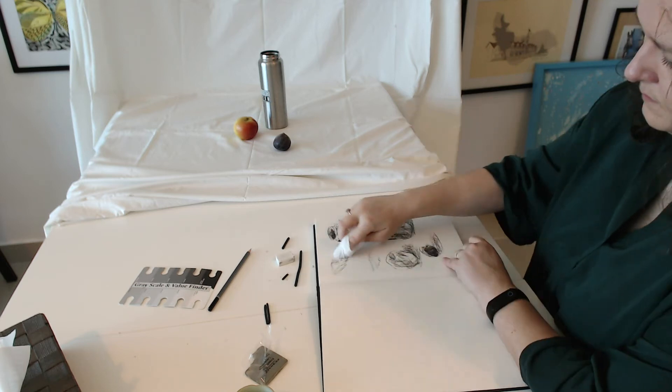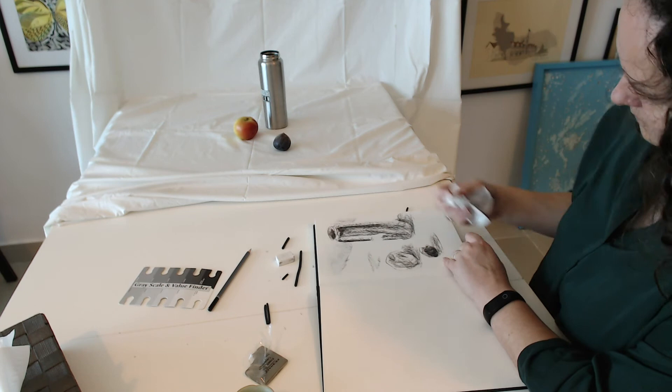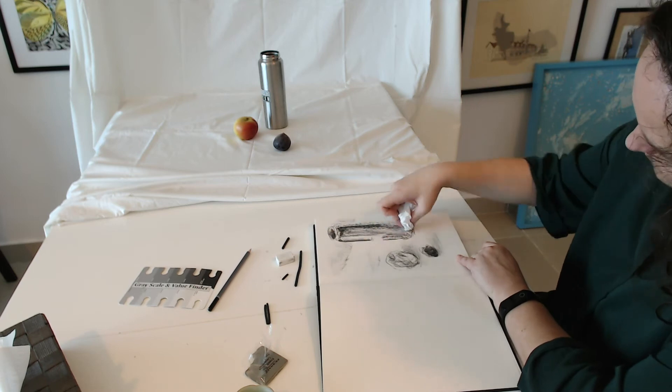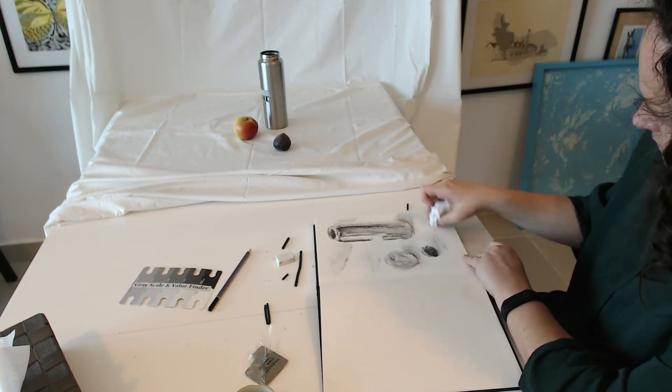Use a tissue to blend your values, to smudge them around and to make them more delicate. Just avoid smudging everything because you will lose the really nice and interesting texture that charcoal creates.